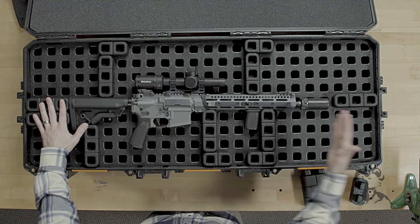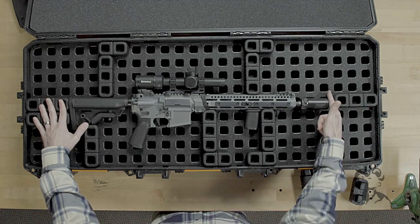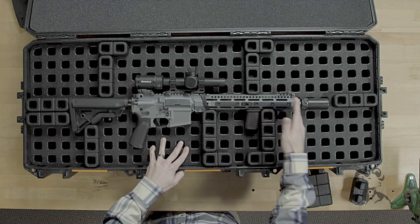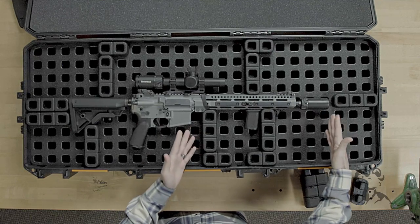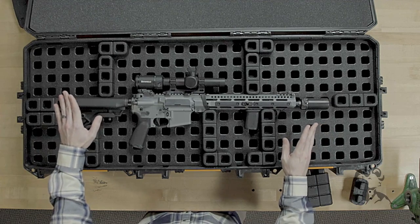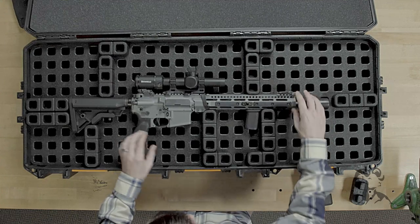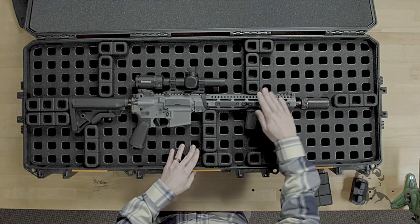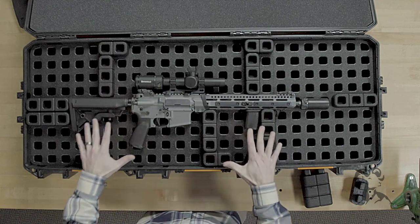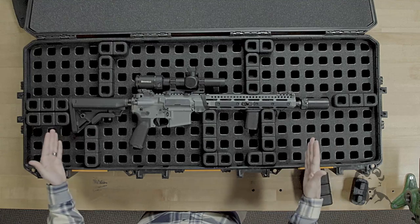Once you have the buttstock support set up, just put something at the muzzle end as well. As you can see, I have a small gap between the muzzle and the foam, which is no big deal — it's not going anywhere, this is just worst-case support. Then we start building pillars: I started up at the handguard, built one nice and tight there to keep everything from going up, came to the opposite corner, put one at the butt, and then just filled the others in for extra support. This is probably a little overkill, but I wanted to show you how it should be done.